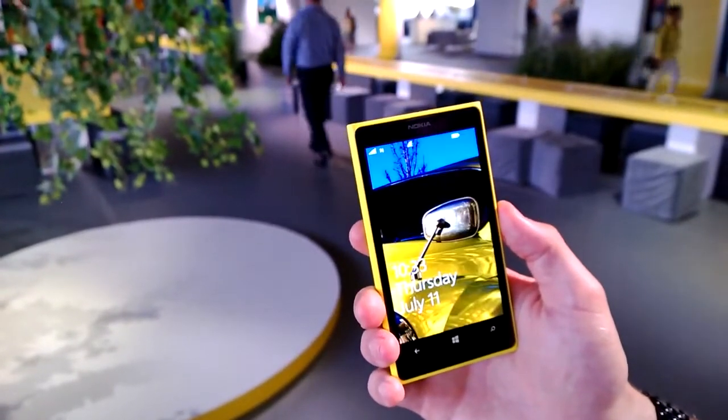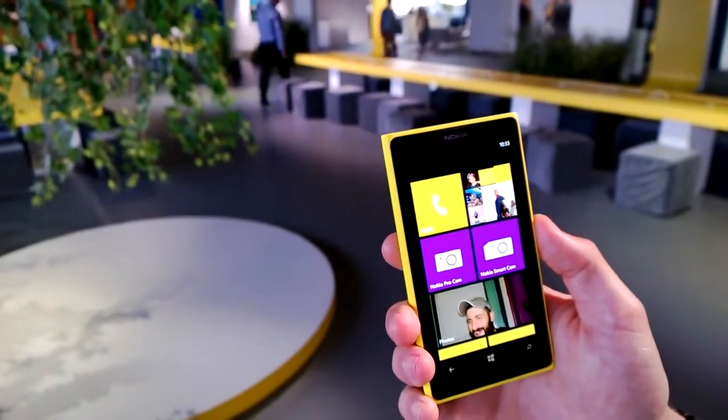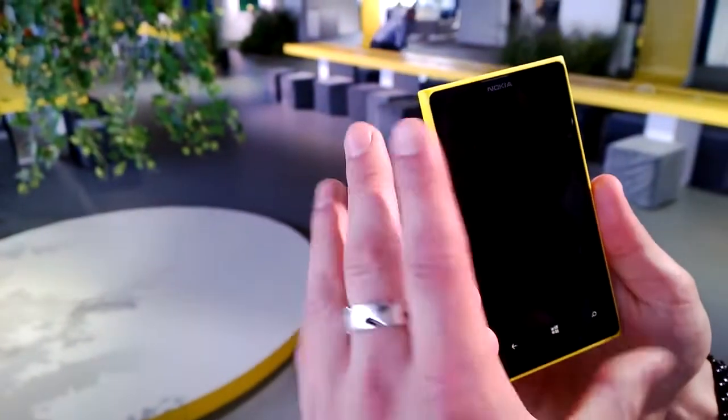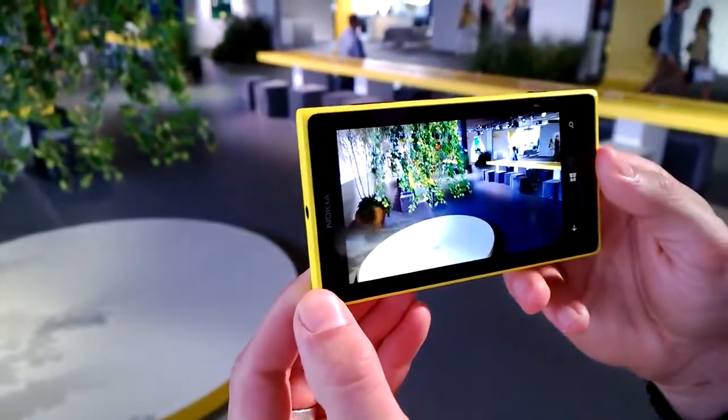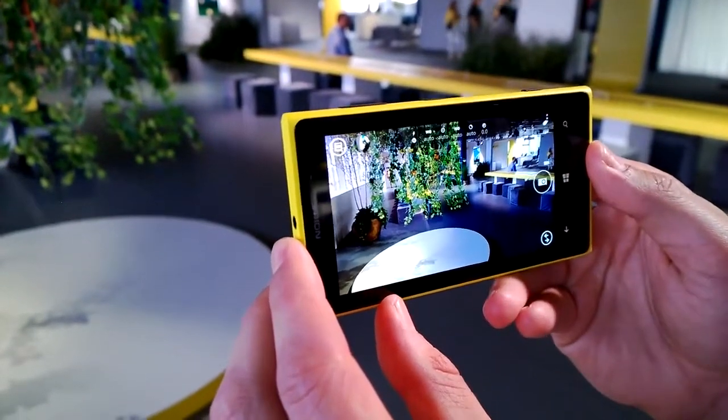I'm just going to fire up my device here, unlock it, and here on the home screen you can see the Nokia Pro Cam tool. I'm going to open up the camera, which defaults to the Nokia Pro Cam application on the phone.